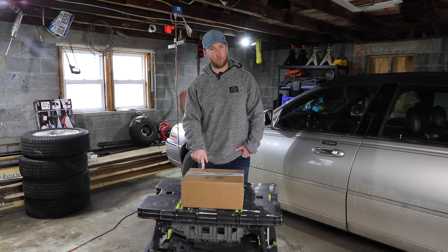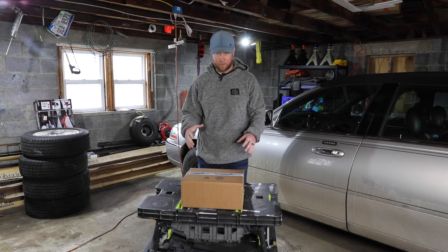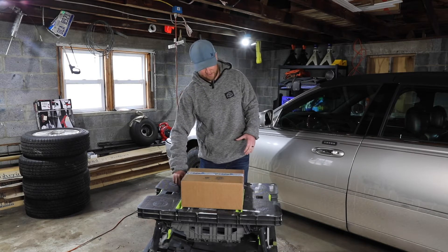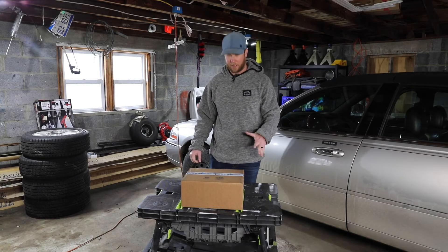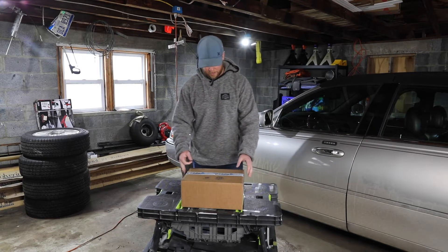This is a package from Rugged Radios — the Rugged Ready Pack, which features two of their RH5R handheld radios, extended antennas, car chargers, extra batteries, and a nice carrying case. So we're going to get into it and go ahead and start unboxing it right now.